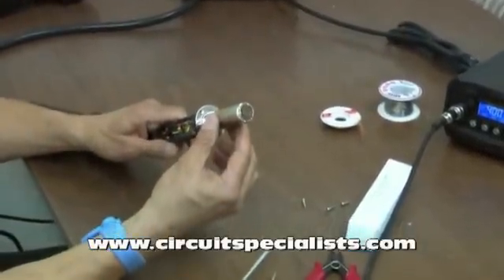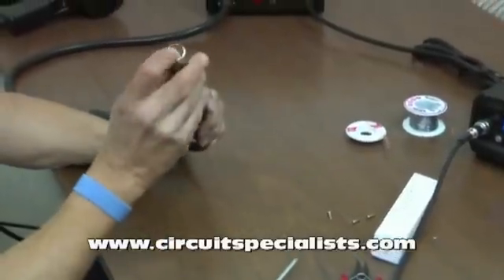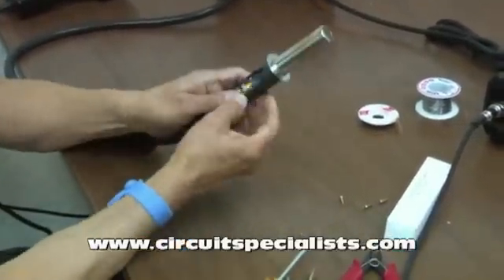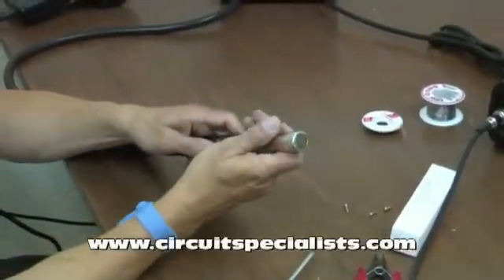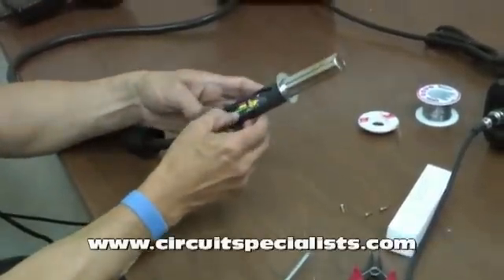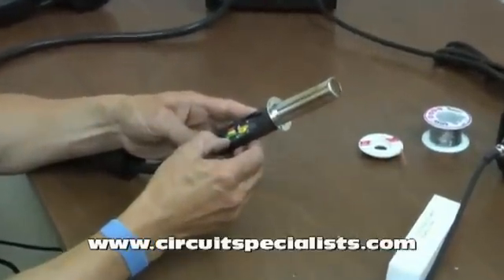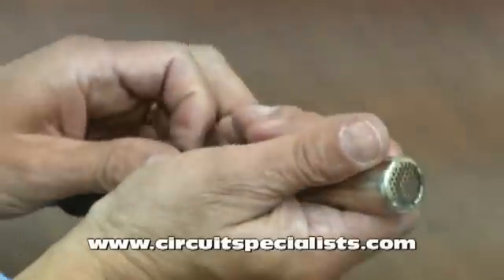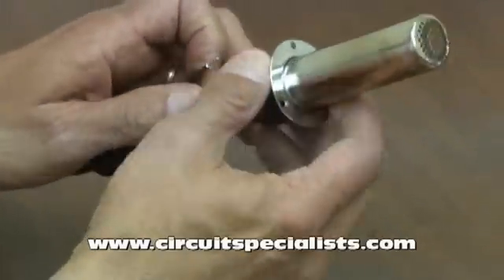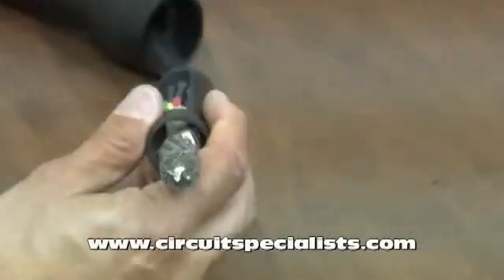The next step is to remove this metal shield, because it'll be in our way. Notice there's a connection here — it's a wire that grounds the metal shield to the chassis ground in the unit. It's denoted by the yellow-green wire, which is the industry standard color for a ground wire. It's got a crimp connection, so I can just remove it and take off the metal shield.